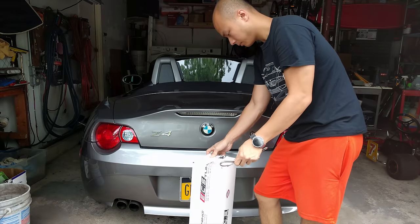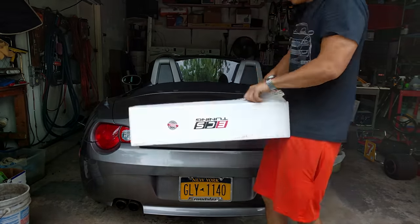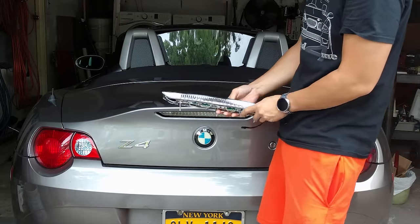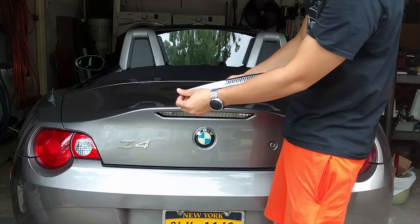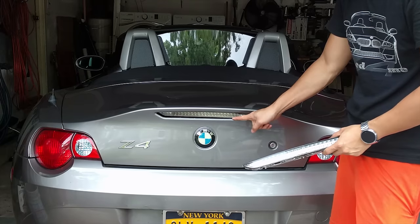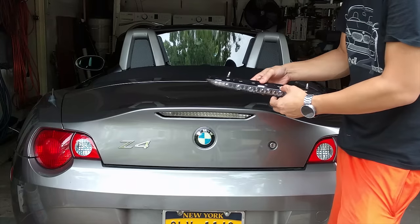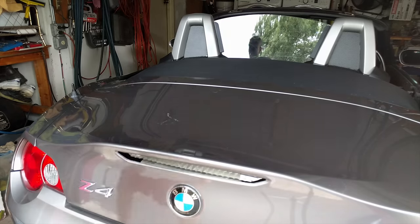Here it is. It essentially replaces the third brake light, and instead of having a red lens it has a clear lens. If you actually turn on the third brake light right now, it actually is red even though there's a clear lens over it. I'm pretty sure they use the same LEDs no matter what lens color you have.